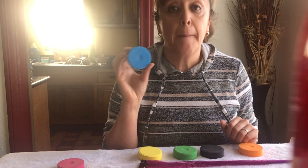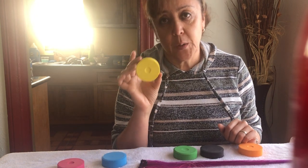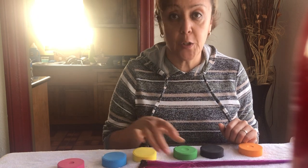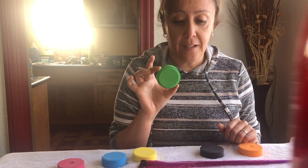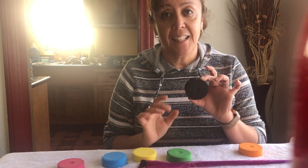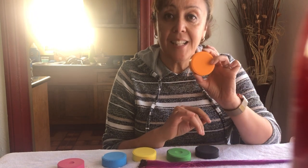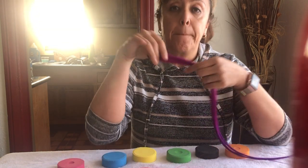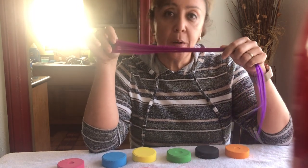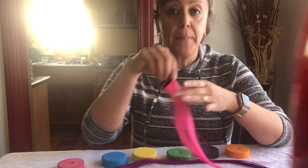Blue is azul. Yellow is amarillo. Green is verde. Black is negro. Orange is naranja. Purple is morado. Pink is rosa.